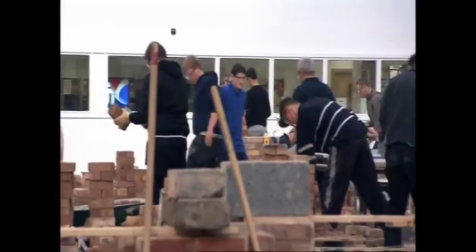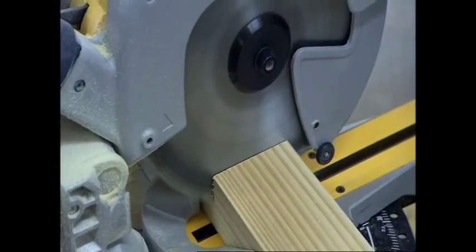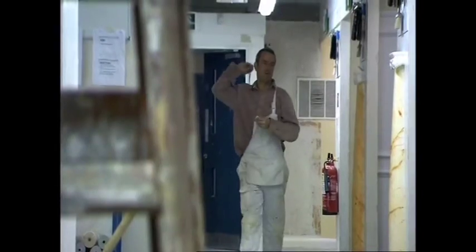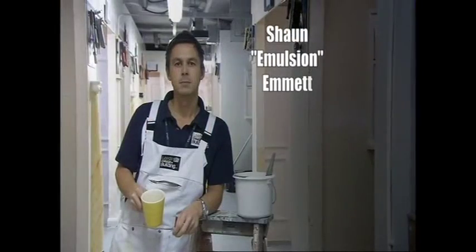I've never built my own house but I have renovated a few derelict properties in my time, and while I consider myself quite handy, it's always worth learning a few new skills. When it comes to basic DIY, decorating is the one most people are prepared to have a dabble at. Today I'm at a building college to have a brush with the painting professor.